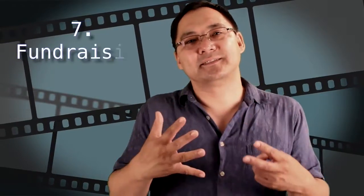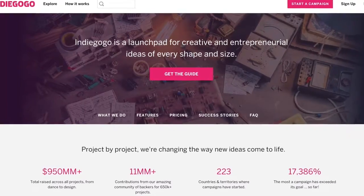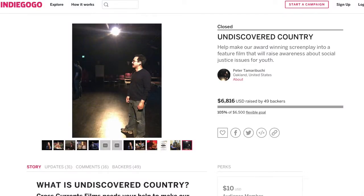Number seven is fundraising. Maybe after all your pre-production you realize you need more resources. Two websites I recommend are Kickstarter and Indiegogo — I've used Indiegogo and it's a great way to get friends, family, and even people you don't know to give you money to make your film. However, be careful — if you can make your film for a lot less, fundraising is a lot of work. It's basically like making another whole project unto itself, so be cautious because it can be kind of a trap.